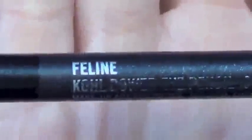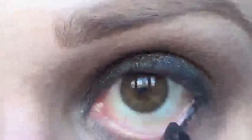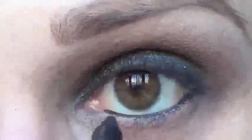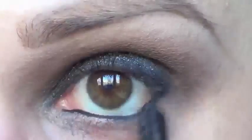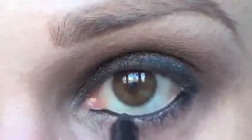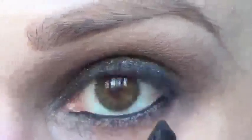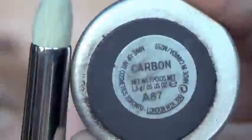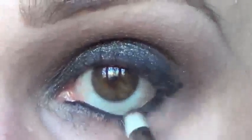I'm going to line the inner rim of my eye with Feline Eye Coal. Then I'm going to use Carbon Eyeshadow with a pencil brush to blend, smudge, and define the lower lash line.